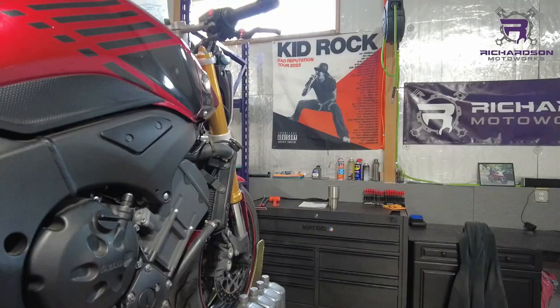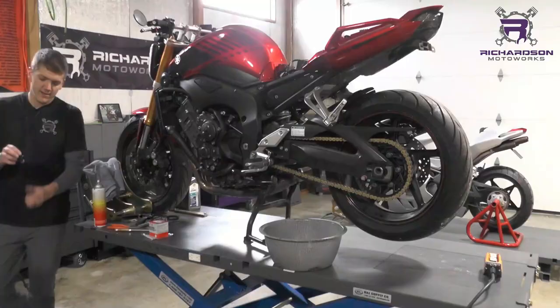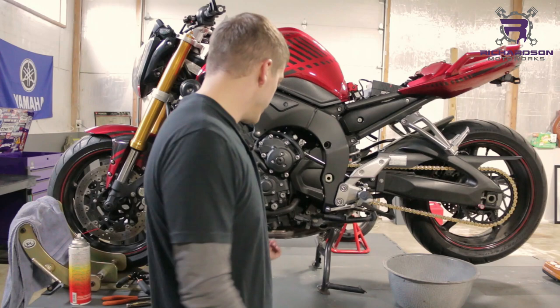First things first, pop your oil fill cap, which is on the other side of this bike — it just lets the oil flow out a little bit better. Pull your cap off where you fill your oil from. My sight glass is also on that side; we'll get over there when I fill it up so you can see it. Next is pull your drain plug.